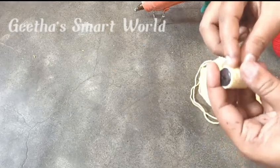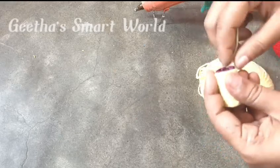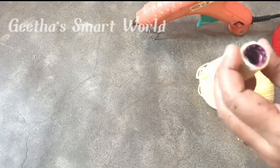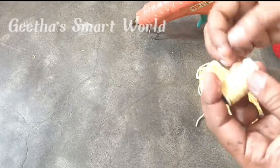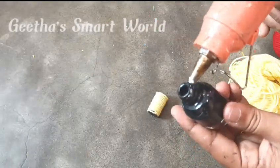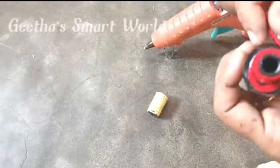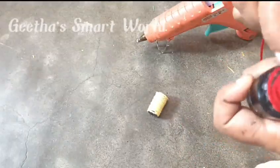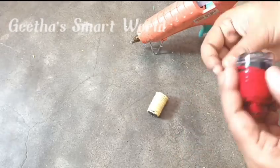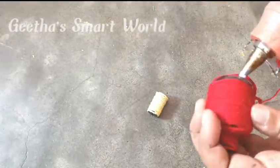We will be ready with the same caps and the same bottles. I will use 4 colors here as a nice choice. We will put glue on the bottom and glue it on the bottom, then get ready for 7 bottles.